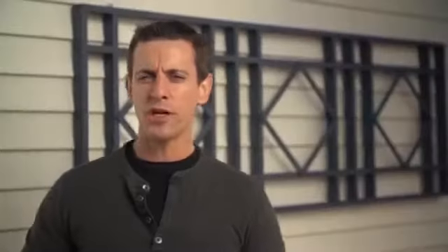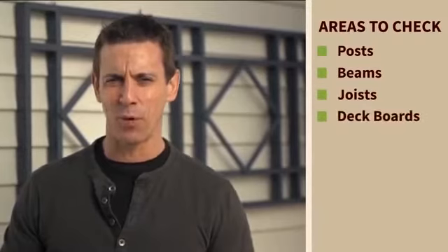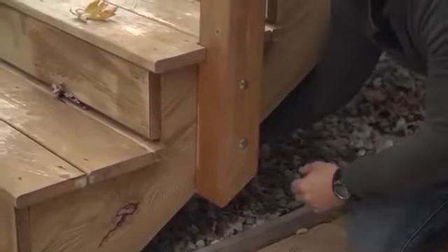One thing you want to do annually is an easy deck check. You want to check the condition of the wood and you want to check the nuts and bolts. You want to check several different areas of the deck to make sure that the wood is sound: posts, beams, joists, deck boards, railings, and stairs.